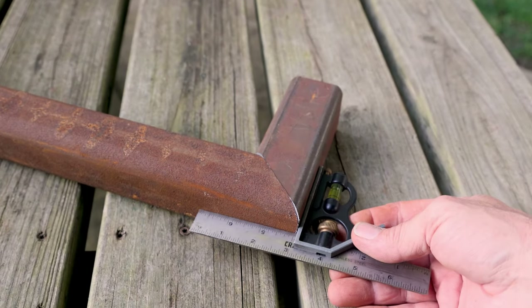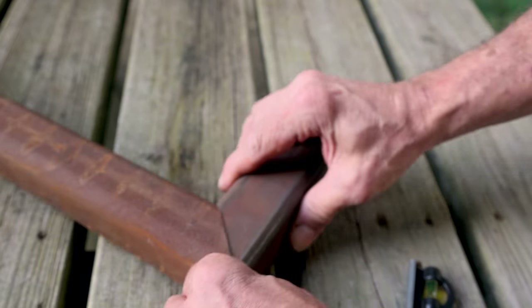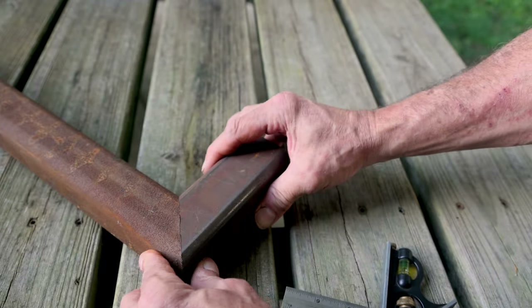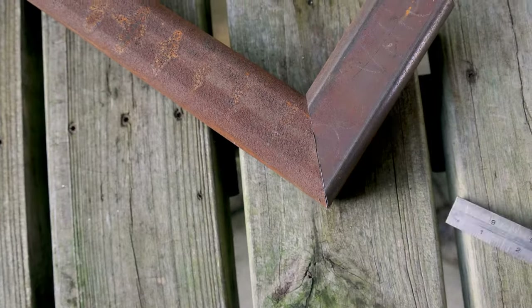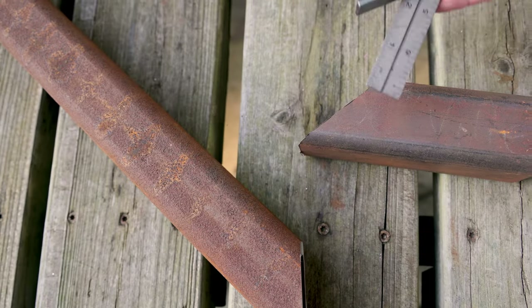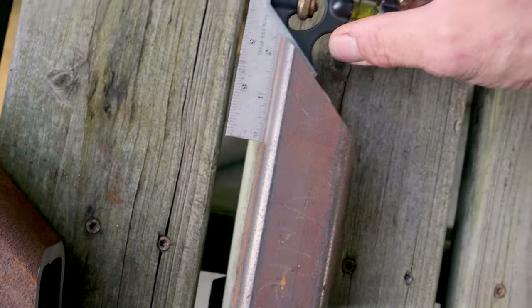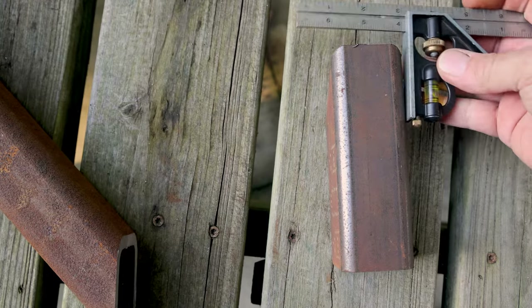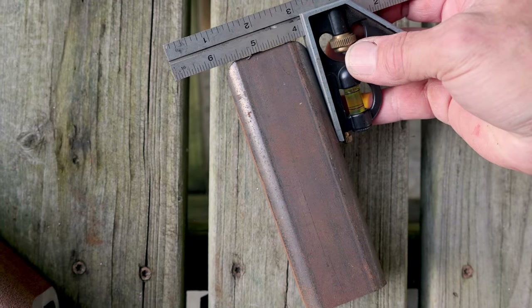I'm going to try to get the camera at a better angle here — this picnic table might be a little bit off. Let me try it this way. Now let's check it for 90 degrees the other direction. We're not building a Swiss watch here, but I think it looks pretty good.